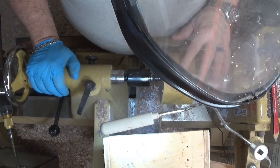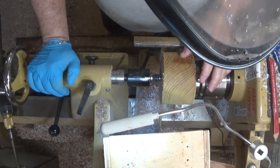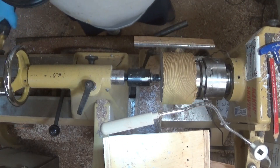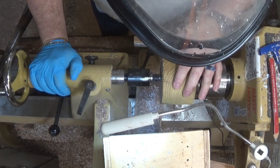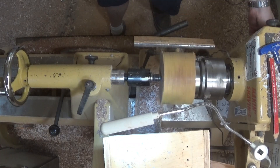I almost got it round. I don't think this is ash — it's too yellow. This could be Osage Orange. I know it's hard stuff. I think this is Osage Orange. I told you I've had it a long time but it wasn't labeled. I thought this was ash because of the grain, but no, it is not ash. It's Bois d'Arc — Osage Orange.